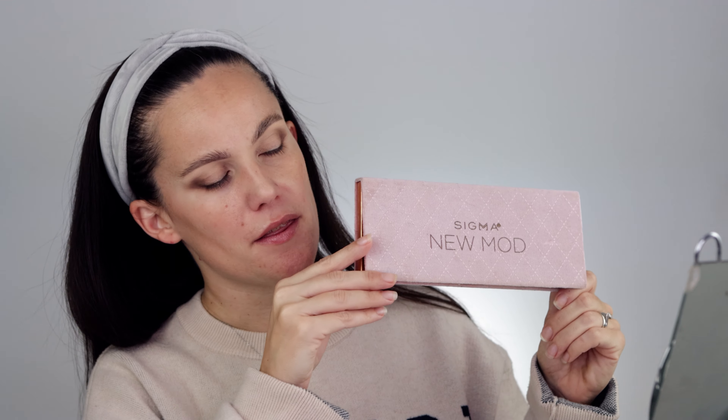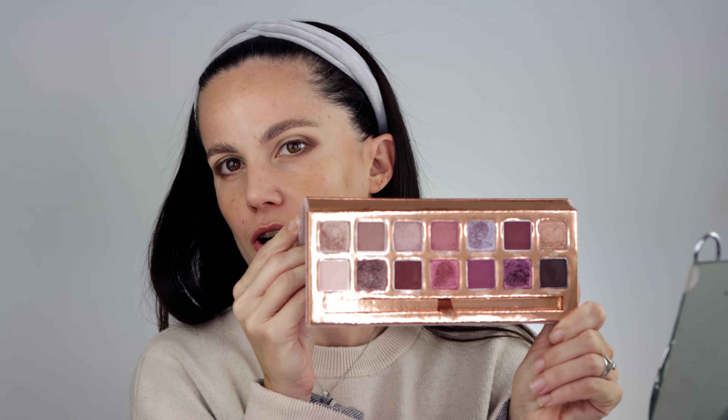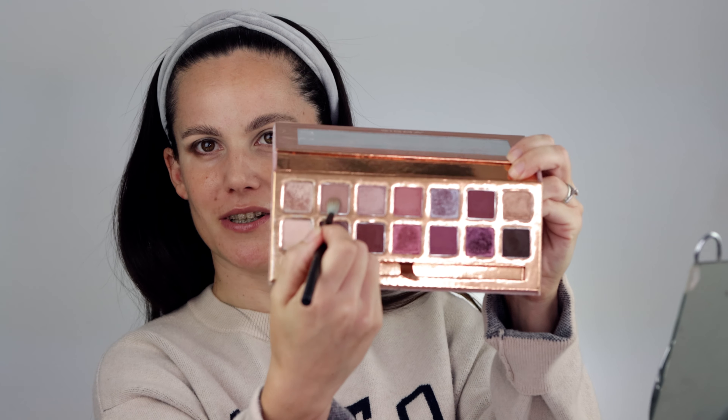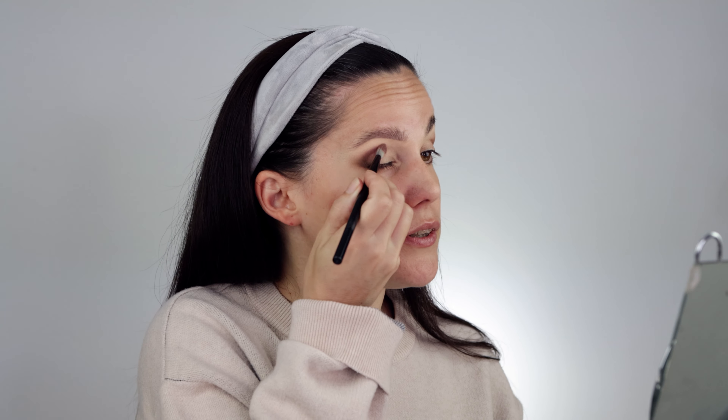This next one might be a surprise — I'm not sure if it's limited edition but it's beautiful. It's from Sigma, this is the MOD palette. Looking at this color story, it would work as either a fall or spring palette. I think it was released during spring. I love the color story. The first shade I'm going in with is called Sophisticated. Because the shipping took so long I didn't get to do a full review, but I've been using and loving this palette — it blends nicely and is good quality. This shade is pretty intense for a transition shade, so it'll take some time to blend.